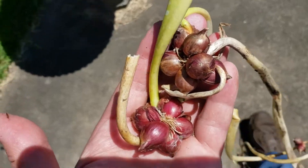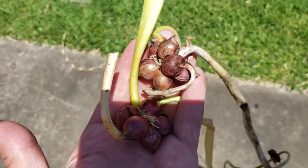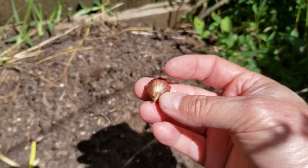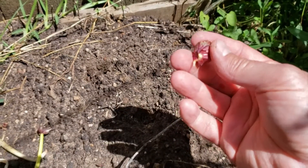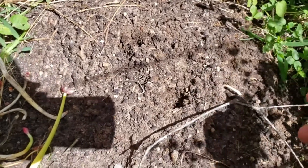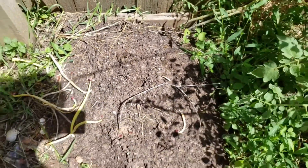Stay tuned. I'm putting these little onion sets or seeds into this mound of cow manure compost. We'll come back later and see what happens.